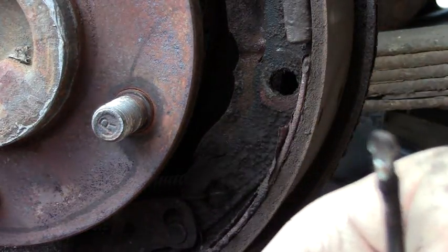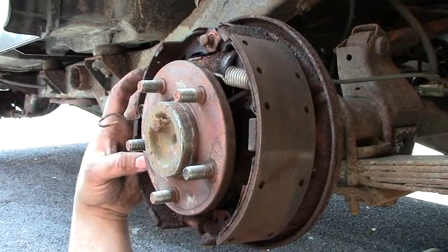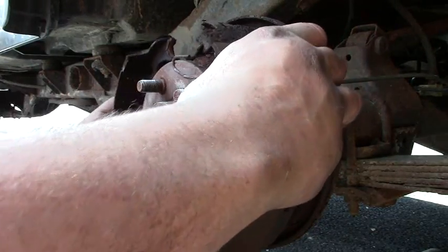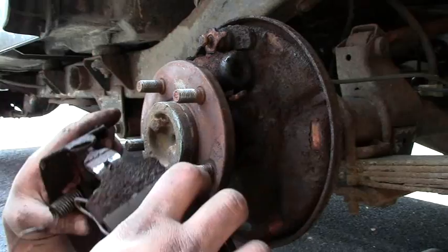And this is what the pin looks like on the head. Now with both pins out and these springs off, you pull the brake shoes off the top and lower this whole assembly.